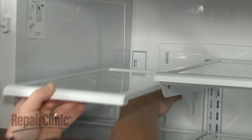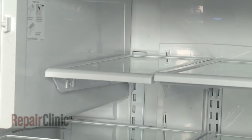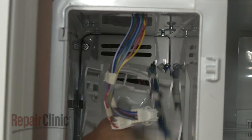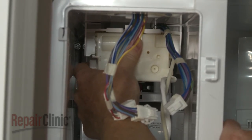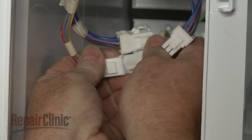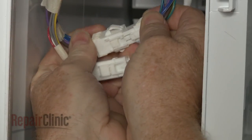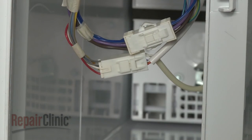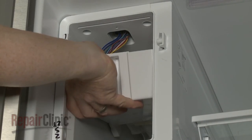Replace the shelving. Realign the ice maker on the mounting studs and push back until the ice maker locks into place. Connect the wire connectors. Realign the wire harness cover and secure it with the screw.